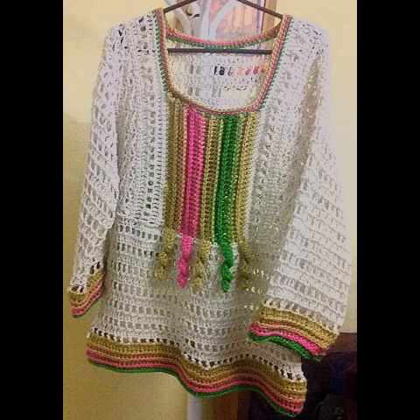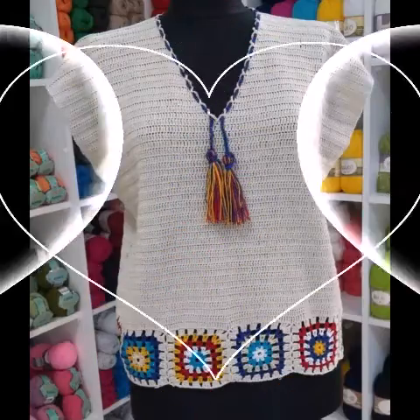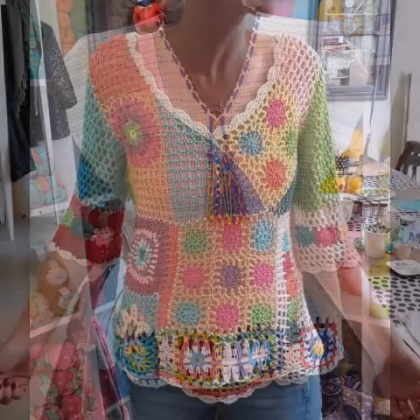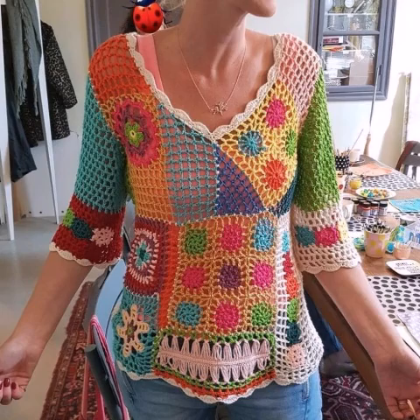Please see the video till the end and take a screenshot of the design which you like the most and want to try. You can try it by yourself at home if you know crochet work, and if you don't know crochet work you can purchase them online from Amazon, eBay, crochet websites, or even from any crochet expert.